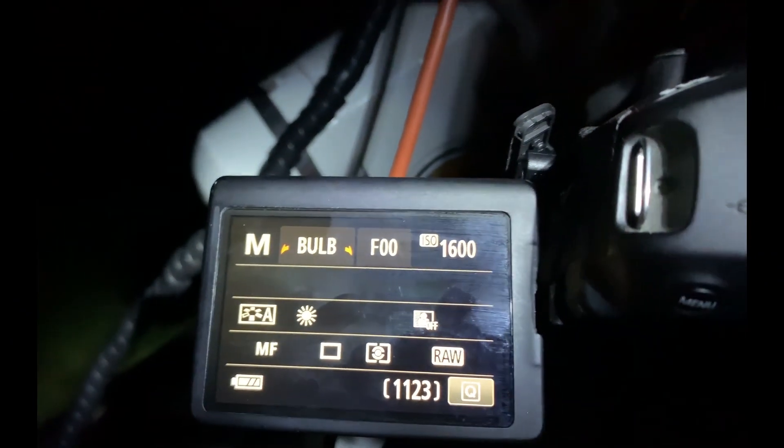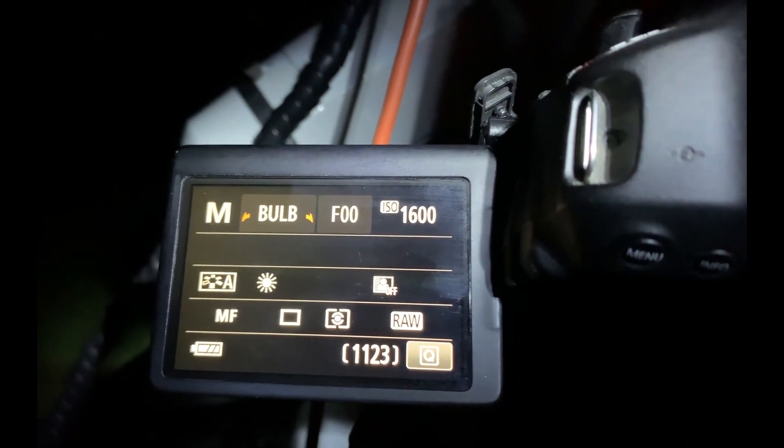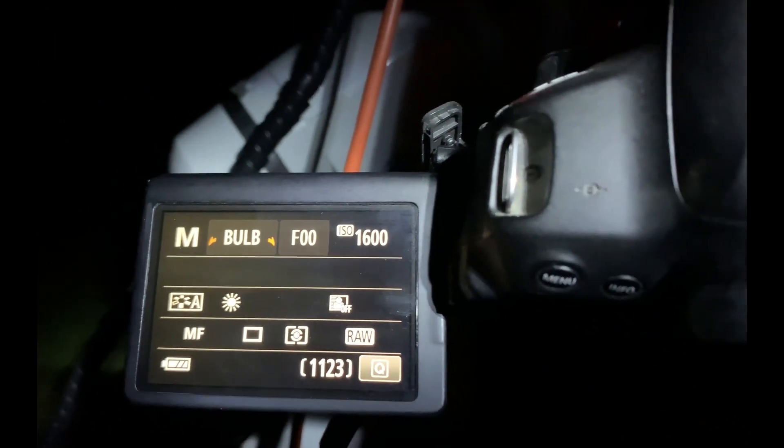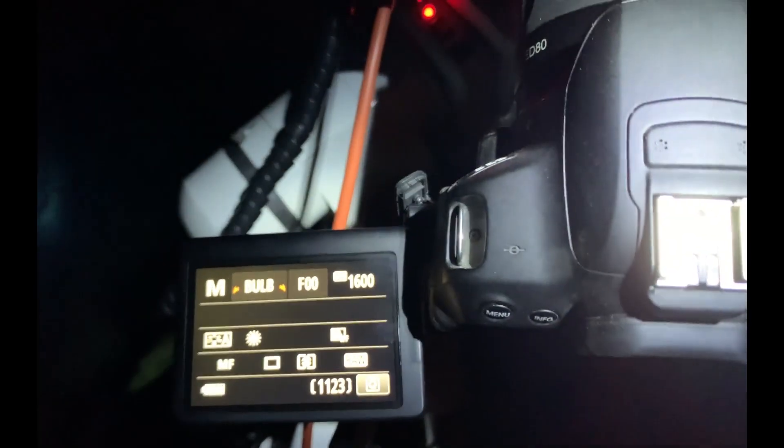Before I hit start I just want to check my settings on the camera: I've got it set to Bulb, which allows me to control it from the shutter release cable, ISO 1600, single shooting, raw format, and a fully charged battery — that's pretty important. Okay, I'm going to go ahead and hit start. That is the first image going. I'm going to turn my head torch off before I ruin this picture, and now I'm going to go inside and have a nice cup of tea.